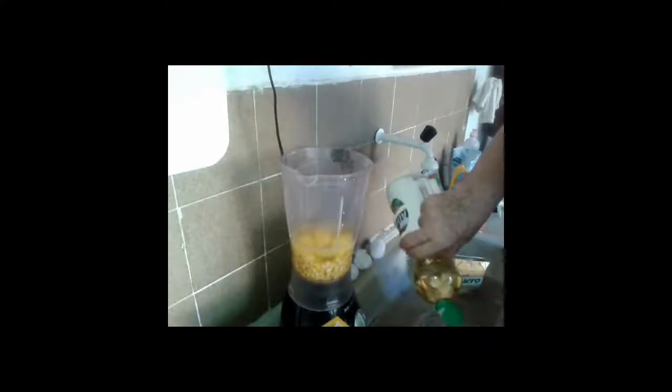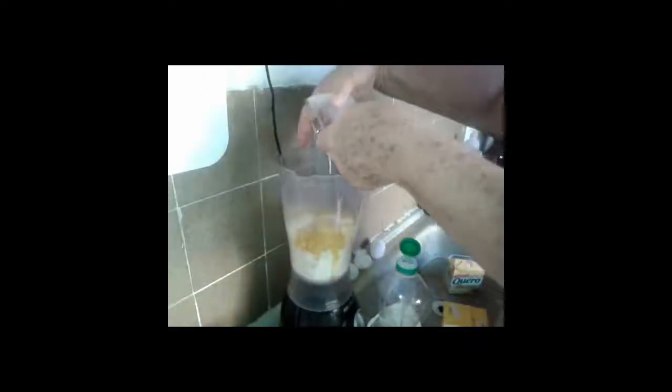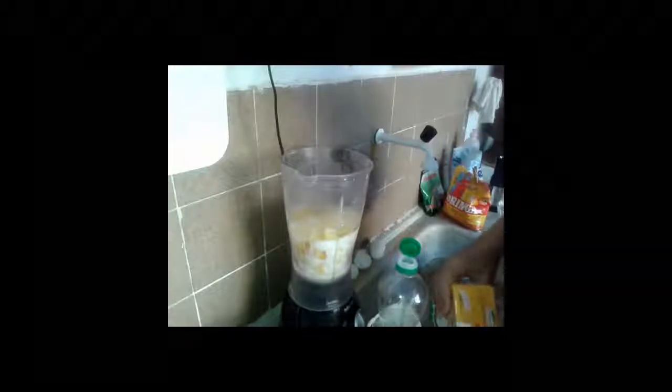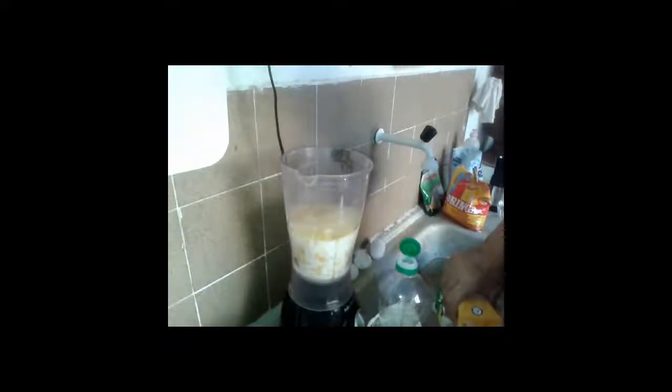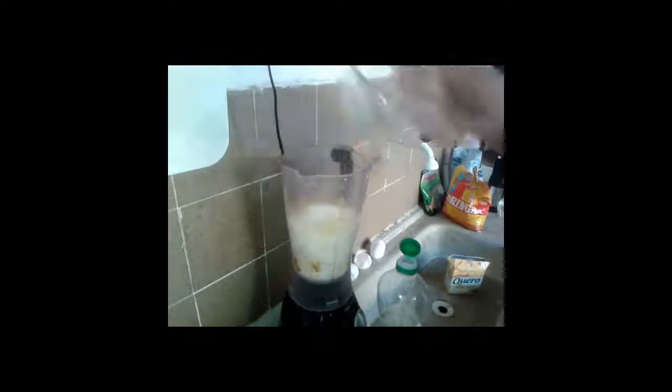The oil is 2 tablespoons, okay? The sugar — if it's refined use that, if not, use crystal sugar.